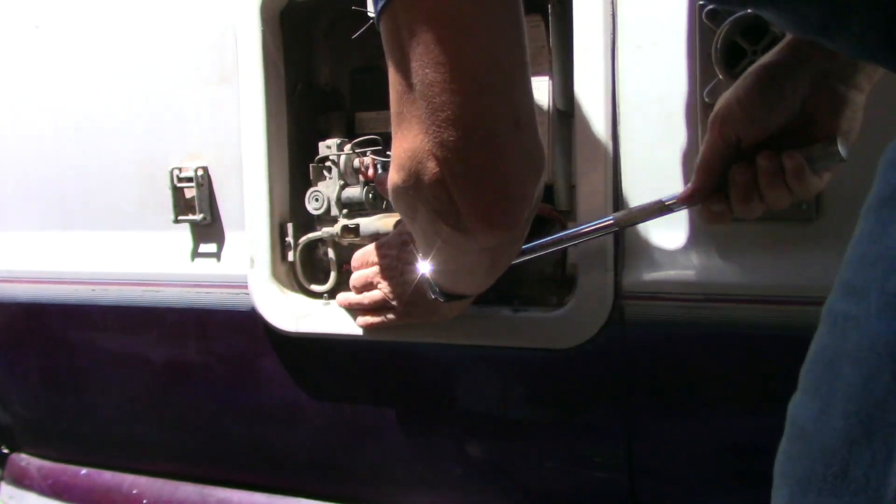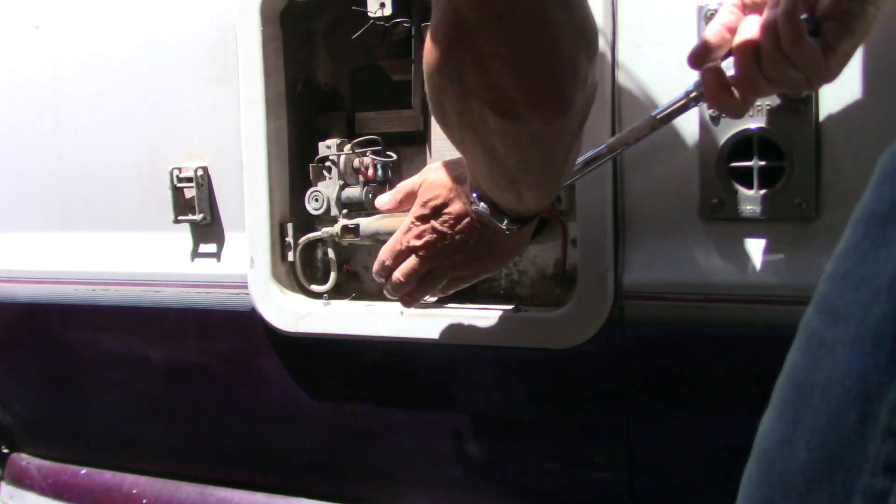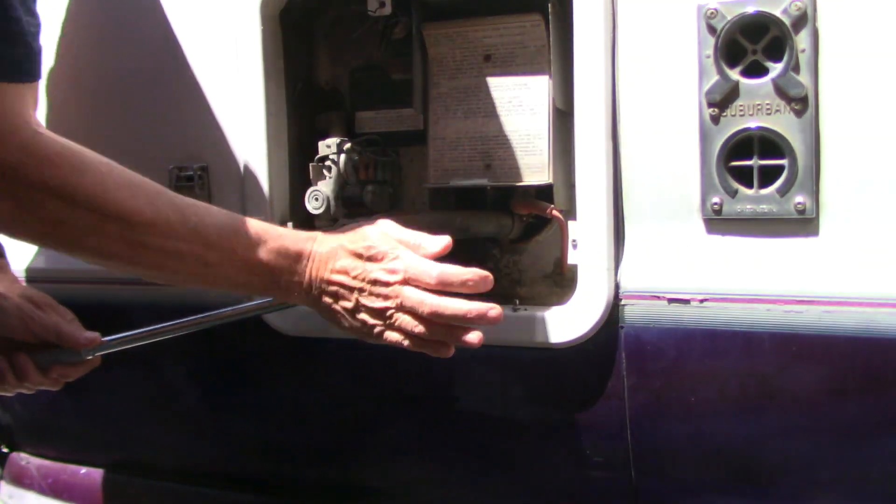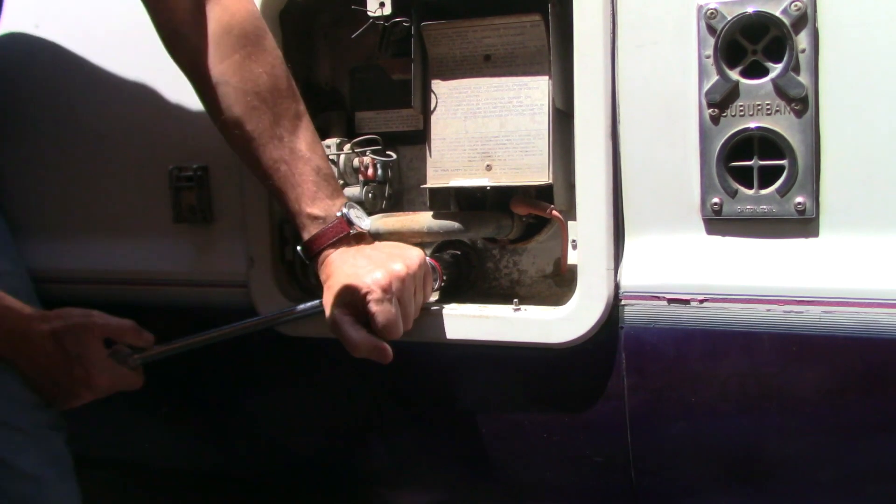It's still stuck, so I'm going to change wrenches and use this 27 millimeter with a hex head to get directly next to the anode rod.